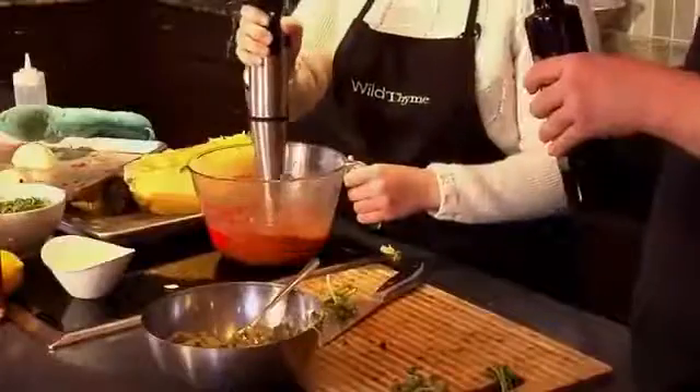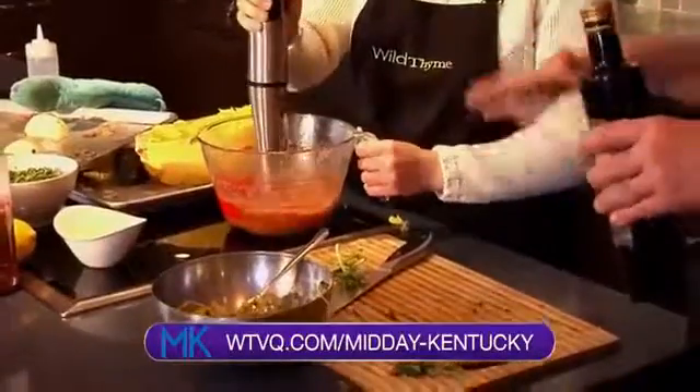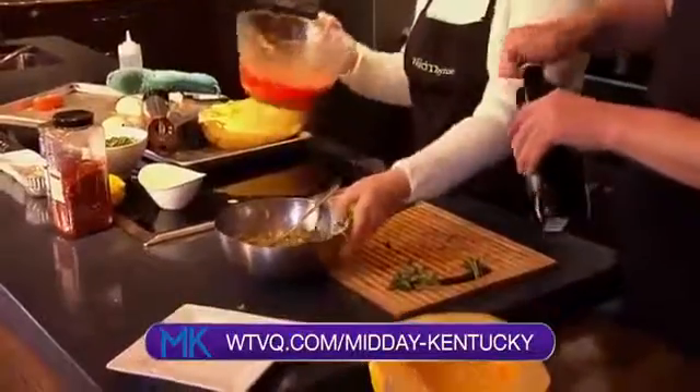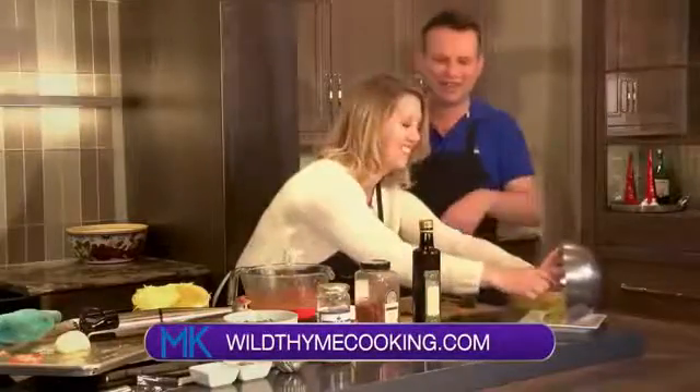We're running out of time for this dish, but don't worry — it will all be on our website at WTVQ.com forward slash Midday Kentucky. That looks good, my friend. We'll be right back after this short break. Thanks, John.